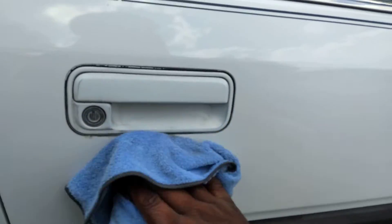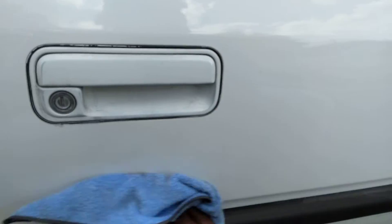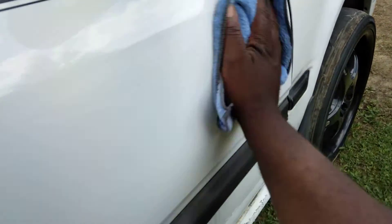Good thing about these type of products: once you're done working them in, you protect them.